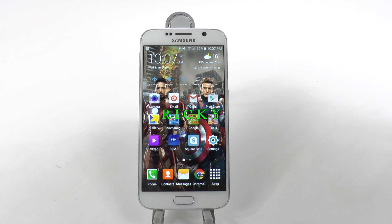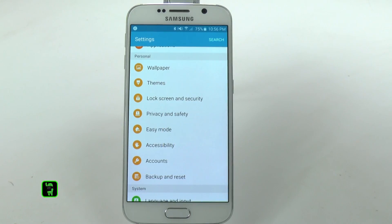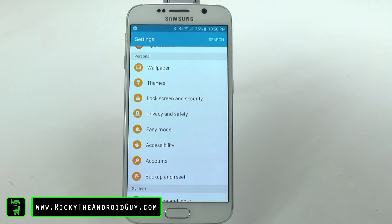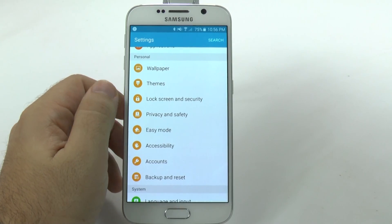Hello, this is Ricky the Android guy. A hidden feature that has been improved and dramatically changed is Just Your Wake Up. Just Your Wake Up has been on a couple of older Samsung devices, where the top of your screen would show missed calls, messages, and all that stuff. But this has been improved this time around.